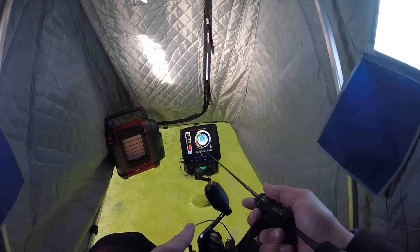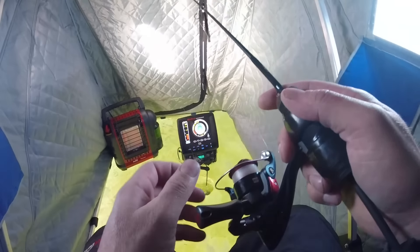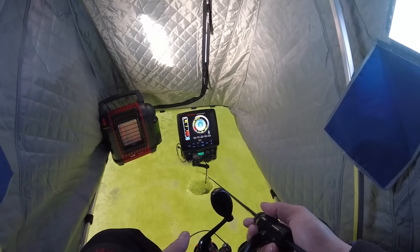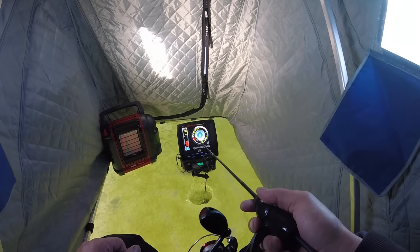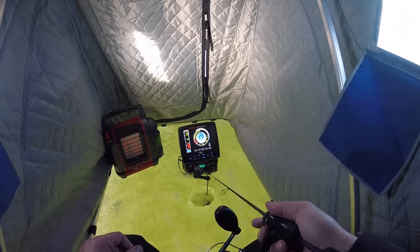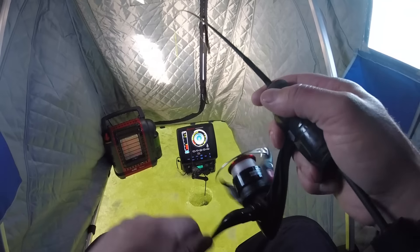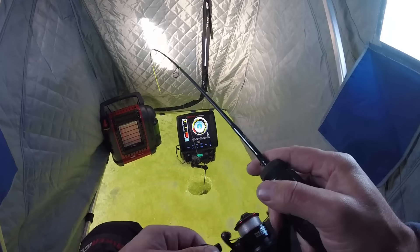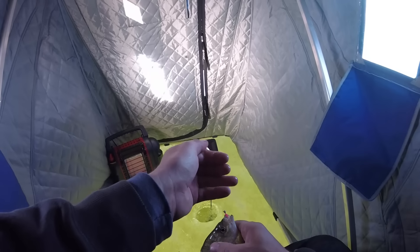There's a fish right there — got it — oh, I had it. I missed them; that was instant. There's another fish — there we go, that feels decent, looks decent too. Oh my gosh, come on — there we go, there's more fish coming in on that little soft plastic!